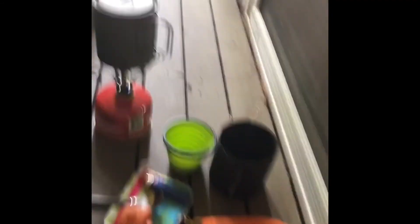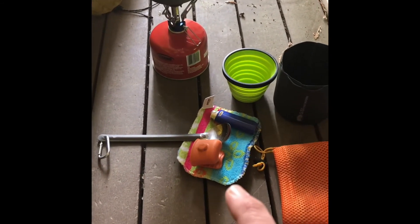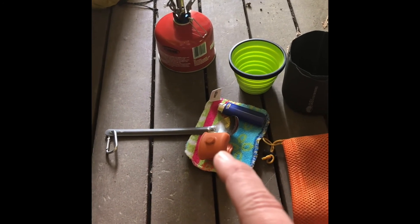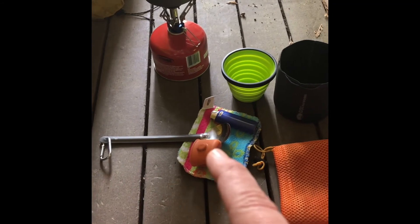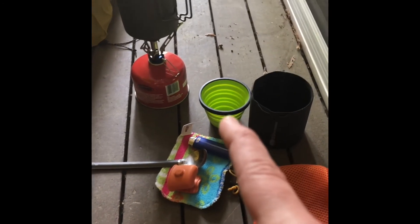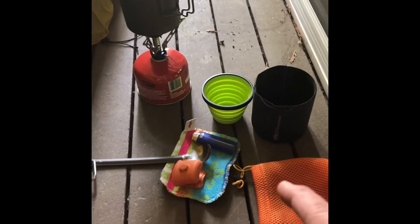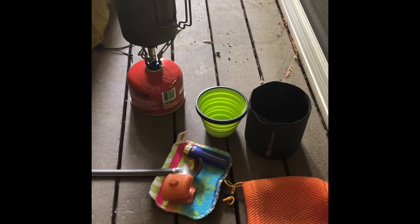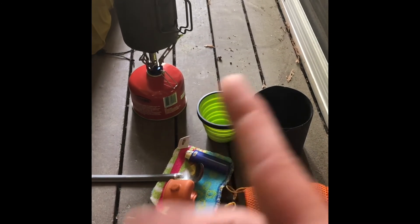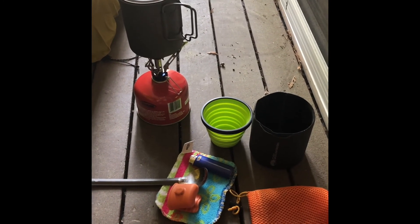This is my camp kitchen. It includes a hot plate scrubber, a Toaks titanium long-handled spoon, a lighter, a Sea to Summit cup with a cozy for my pot, and a stuff sack to hold it all — except the fuel. I have a Pocket Rocket stove that I got from a co-worker, and it works really great.